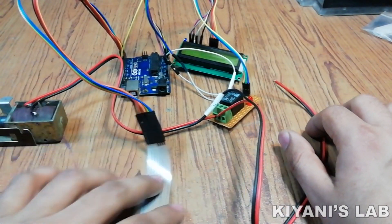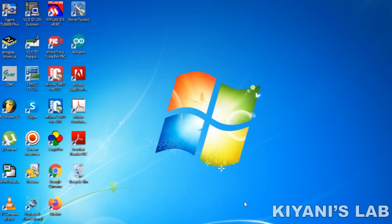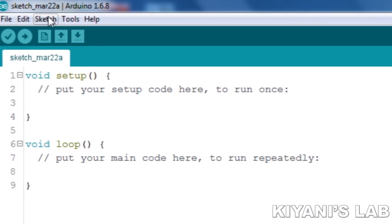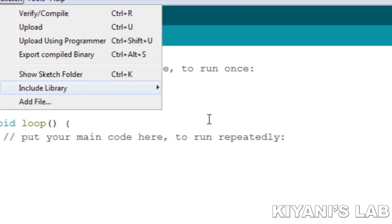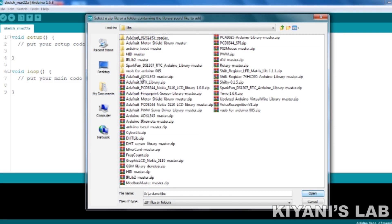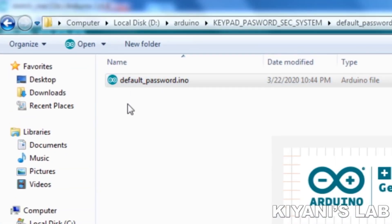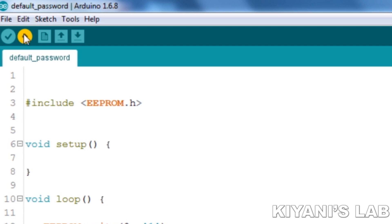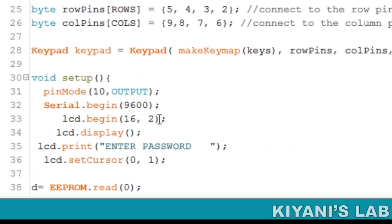In order to program the Arduino, we need to add the library for the keypad into the Arduino IDE. First I open up the Arduino IDE and select the Sketch option from the top menu bar and go to the Include Library option. Then I select Add ZIP Library, select the library file and click Open. This will include the library in our Arduino IDE. Then I open up the default password sketch and upload it to the Arduino. This sketch will save the default password into the EEPROM of the Arduino. After that, I uploaded the keypad password sketch to the Arduino.